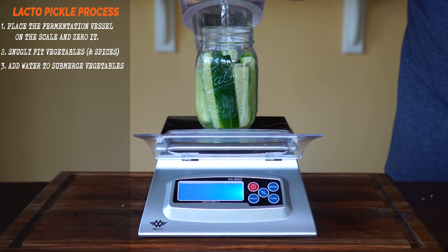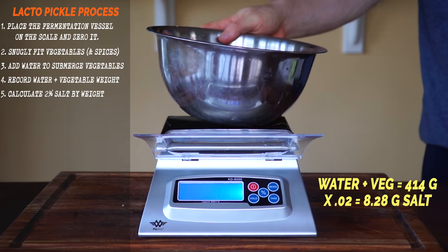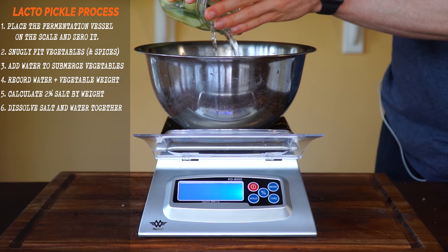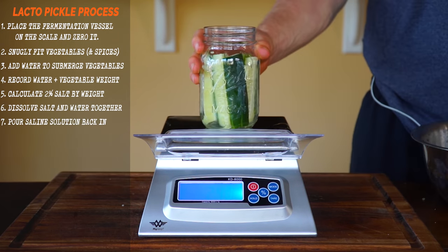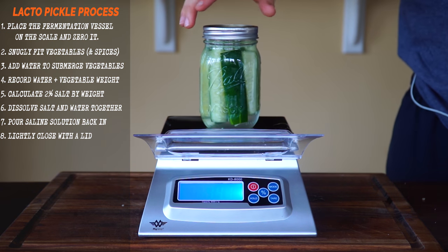Add enough water to completely submerge the vegetables and note that weight down — mine was 414 grams. Calculate 2% of that weight and weigh out that much salt into a bowl. Pour the water out from the vessel and mix the salt in until it completely dissolves. Pour your saline solution back over the vegetables. Lightly screw on the cap, allowing gases produced from fermentation to still escape.